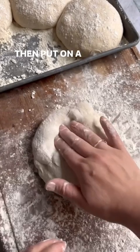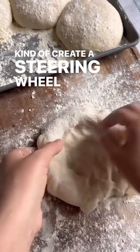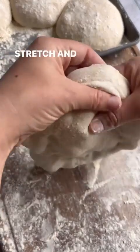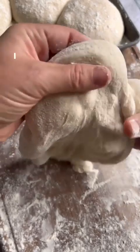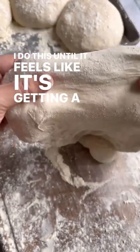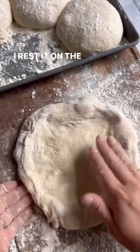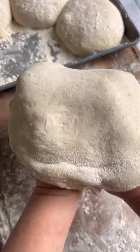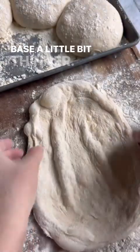Put the dough on a floured surface, flip it over, and press it out to create a steering wheel shape. Pick it up and stretch and turn — like a steering wheel — until it's getting thinner but not quite as thin as needed. Rest it on the board and go in with your knuckles on both hands to gently stretch out the middle base a little bit thinner.